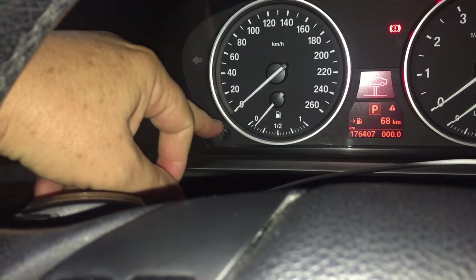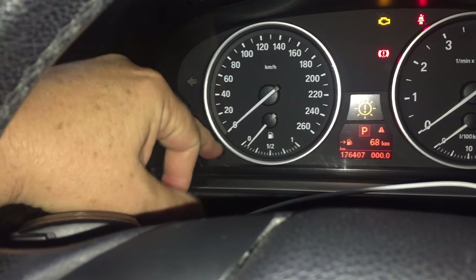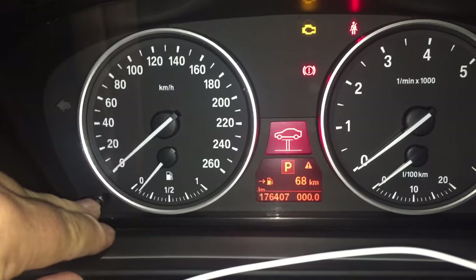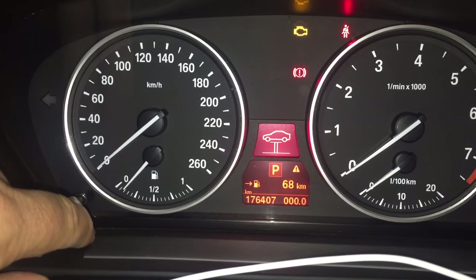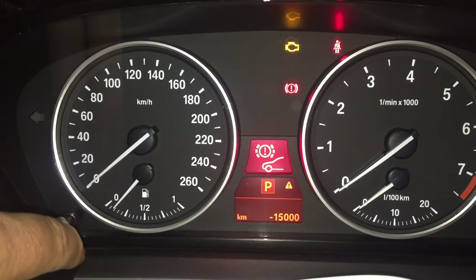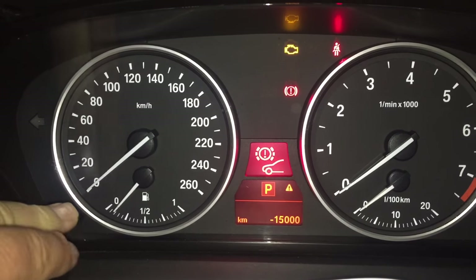What we're going to use is the little odometer reset button down here — that one there. We're going to press and hold that and keep it in until we go past the triangle, to that setting there.